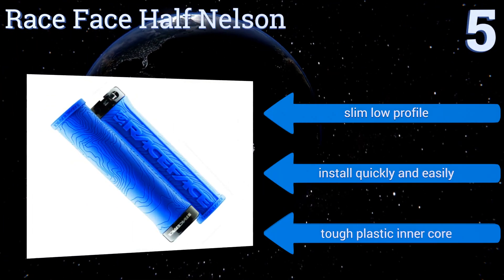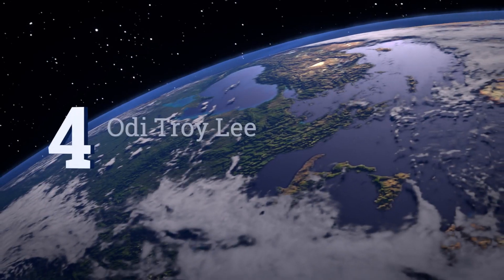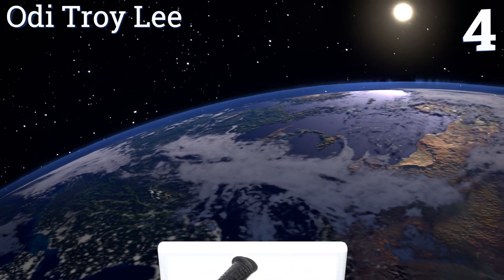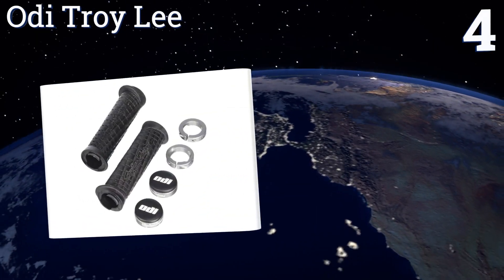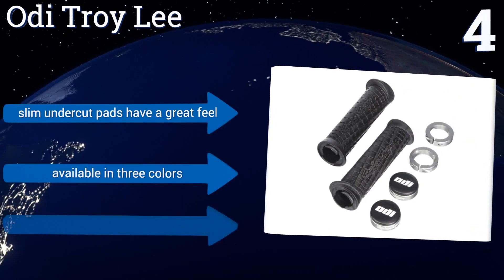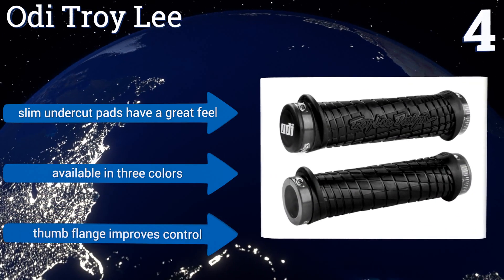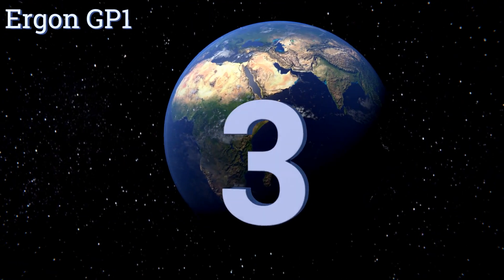The Race Face Half Nelson features a tough plastic inner core and installs quickly and easily. At number four, the ODI Troy Lee not only boasts a lot of style but delivers outstanding performance in muddy or wet conditions. The diagonal groove channels shut out water and mud, and the outside clamp is protected by an over-molded flap. Their slim undercut pads have a great feel and a thumb flange improves control. They're available in three colors.